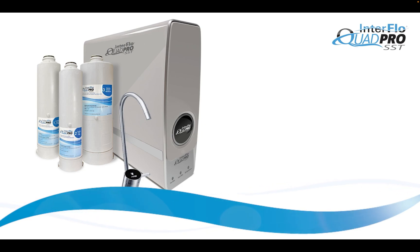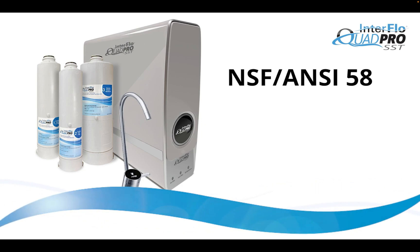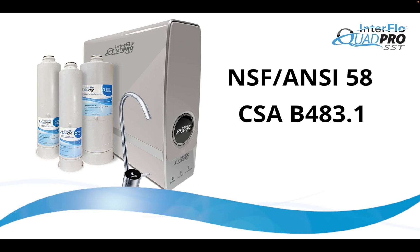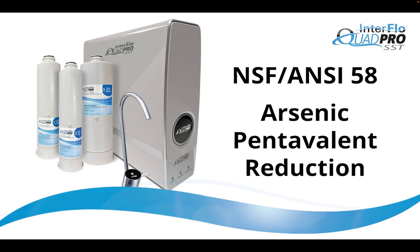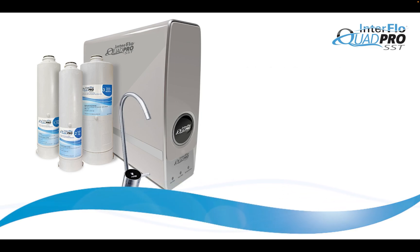The system is tested and certified by WQA against NSF ANSI 58 and CSA B43.1. It conforms to NSF ANSI 58 for arsenic pentavalent reduction. Interflow Quad Pro SST is certified to reduce these contaminants.